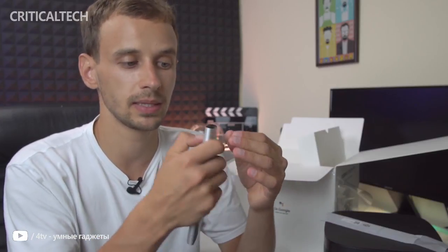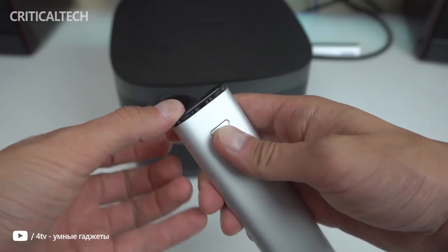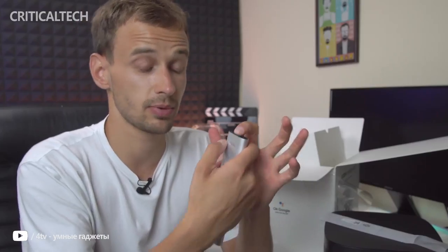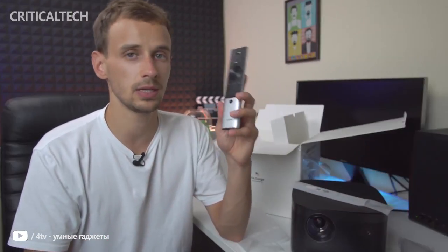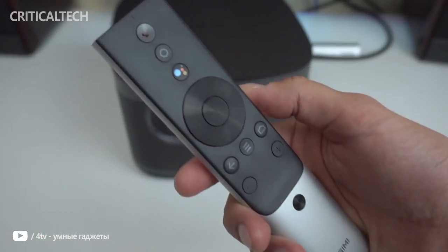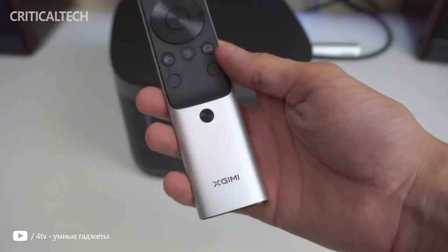Taking a closer look at the remote, the black area comes with a circular 4-way interface and central OK button. Above that are the Google Assistant, Quick Settings, and Power State buttons. Below it are the usual Android TV navigation keys and a pair of buttons for volume control. On the bottom above the battery compartment is an autofocus button. The remote takes two AAA batteries, and once inserted, the center of gravity is very much towards the bottom of the unit, meaning you can reach the top buttons without worrying about the device tipping forward in your palm.